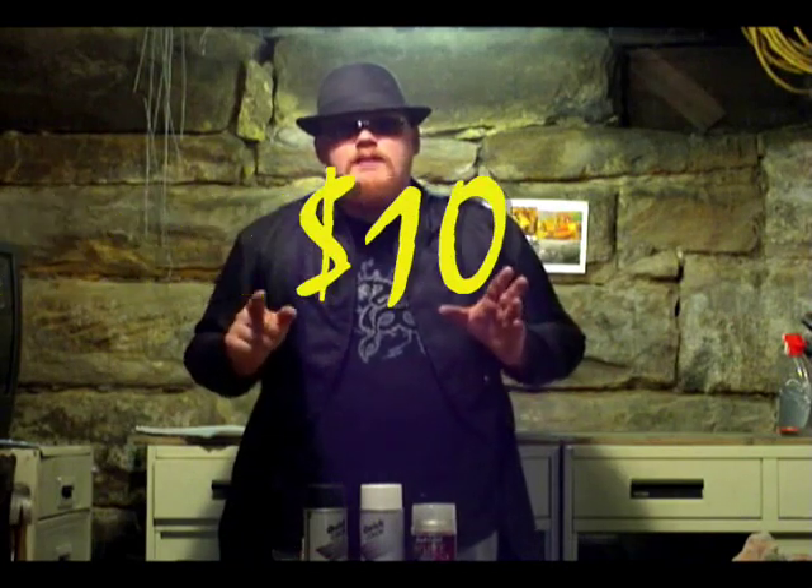Remember, be safe. Alright gang, this project is going to run you about ten bucks — probably less, because you might have a lot of this stuff laying around, and you can make a whole slew of eyeballs with it.